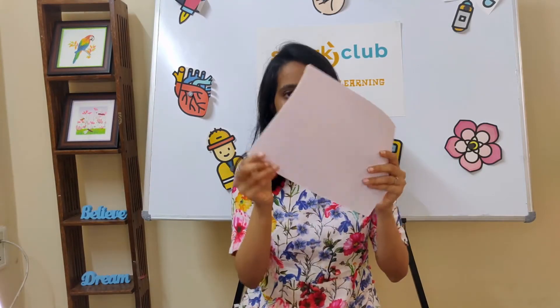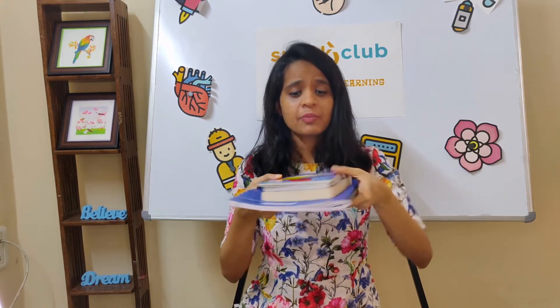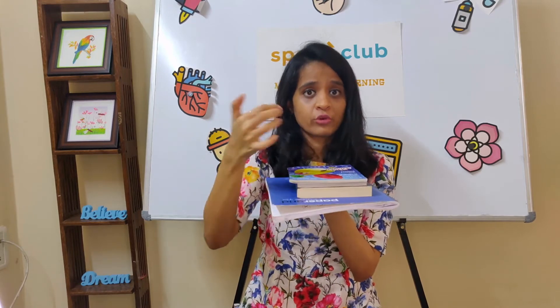To make these fun pillars, you're going to require three A4 sheets of any color, cello tape, and a few books. The books can be of any size, but preferably thin. I'm going to use four.